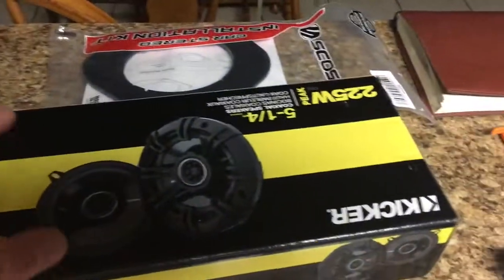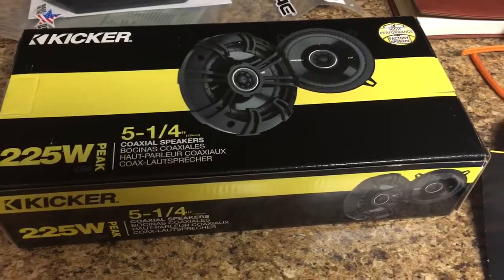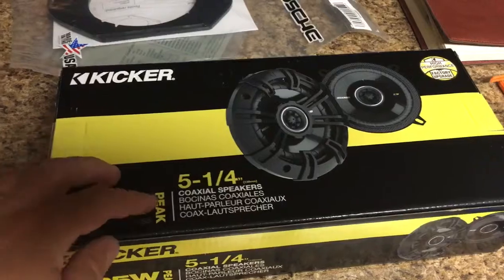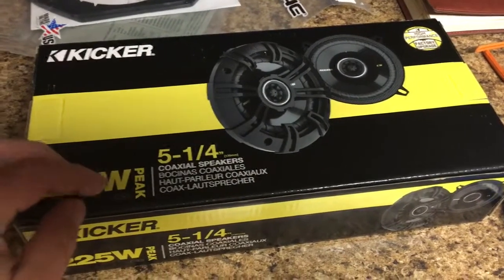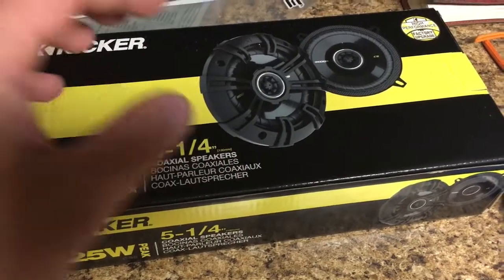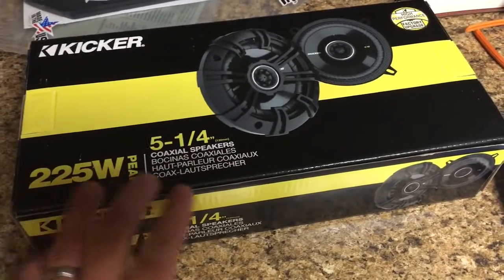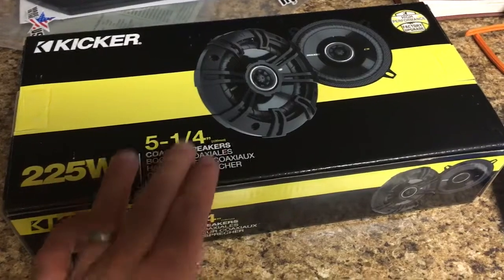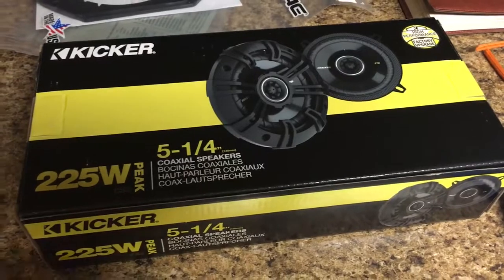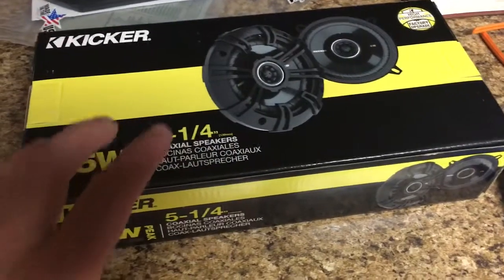I got me some new speakers — these are Kickers from Crutchfield online, about 55 bucks, and they have really good reviews. They're specifically picked for my truck, which is a '99 F350. I really liked Crutchfield's website because you could sort by your vehicle, pick the type of speakers you're after, and fine-tune it. You could actually click a checkbox to confirm this is exactly your vehicle — not just a general '99 to '07 F250 and F350 range. It confirmed this will fit your specific vehicle.